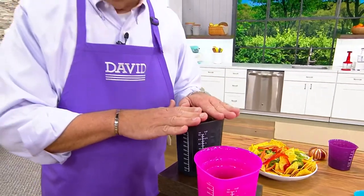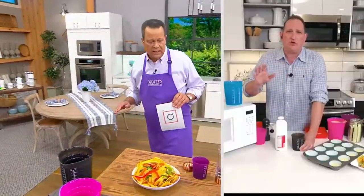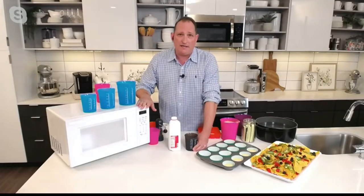Chef Jeremy, they're top rack dishwasher safe — is that correct? Oh yeah, top rack. Pure silicone, BPA-free, dishwasher safe, microwave safe, and heat safe.